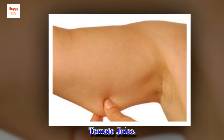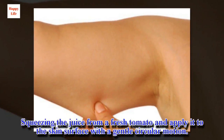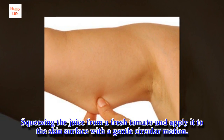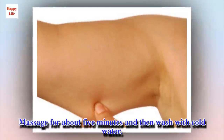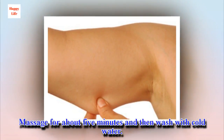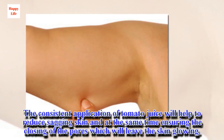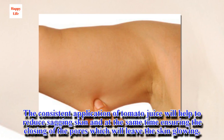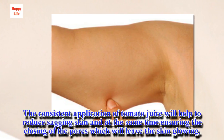Tomato juice. Squeeze the juice from a fresh tomato and apply it to the skin surface with a gentle circular motion. Massage for about 5 minutes and then wash with cold water. The consistent application of tomato juice will help to reduce sagging skin and at the same time ensure the closing of the pores, which will leave the skin glowing.